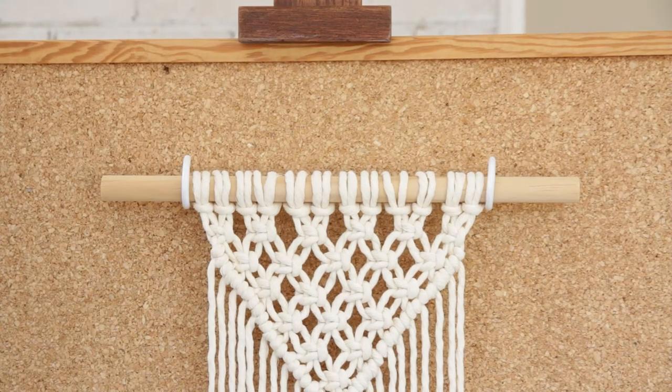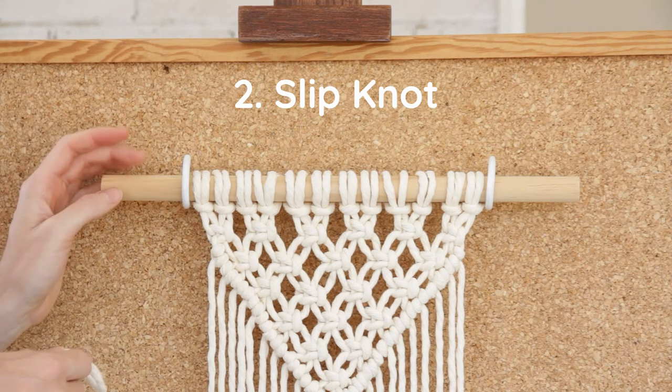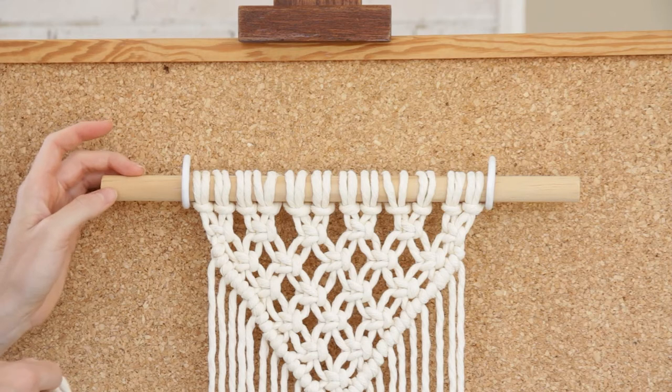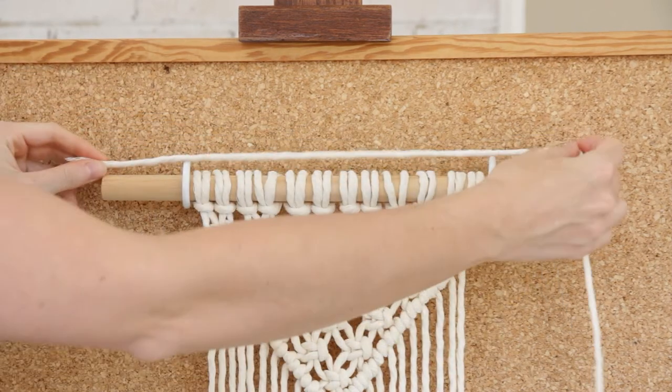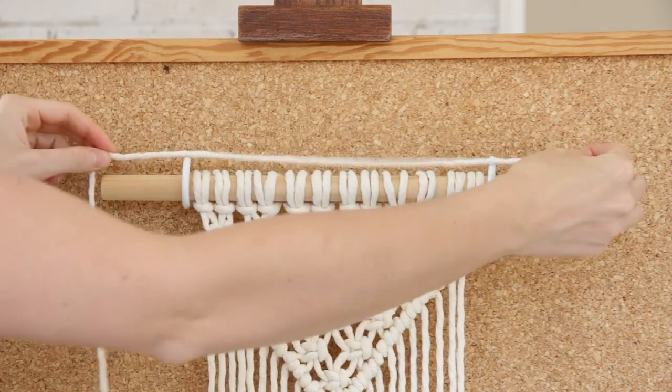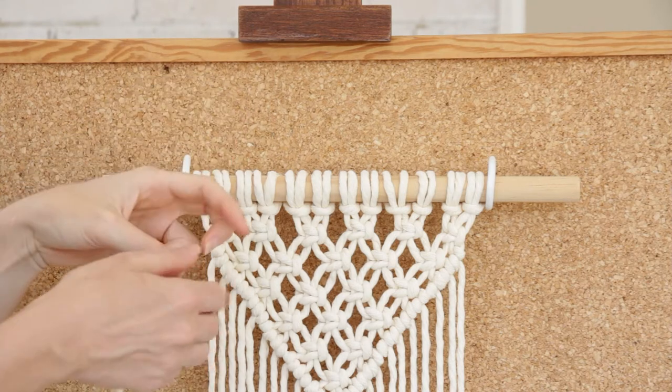The second way that you can hang up your wall hanging will have a very similar finish to the first way I showed you. However, we're going to use a different knot to attach the string to our dowel. Again, you'll just need a long piece of string — usually two times the length of your dowel is a good place to start — and then we're going to create a slip knot.